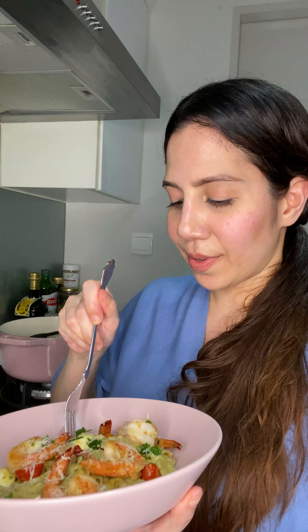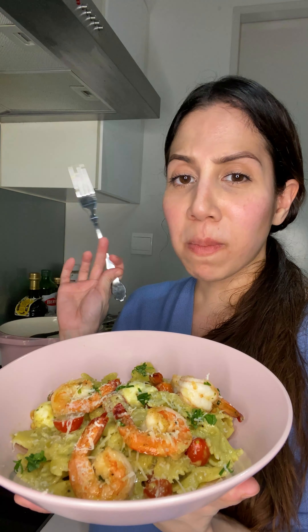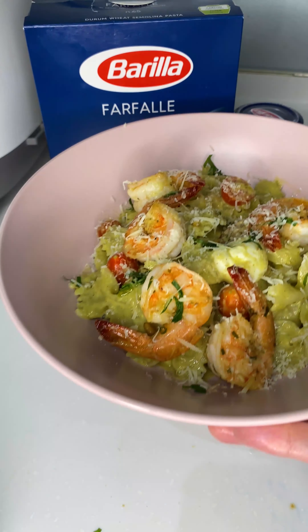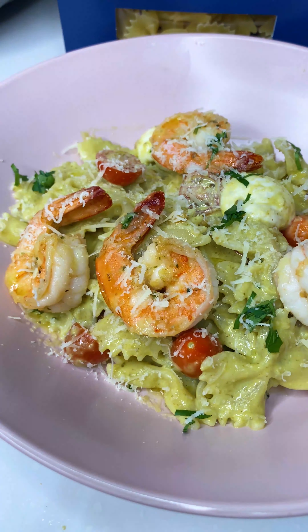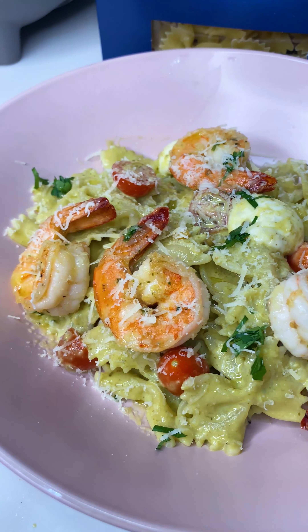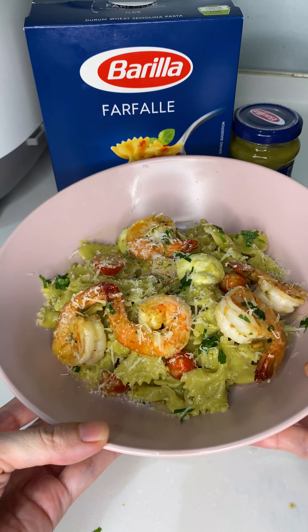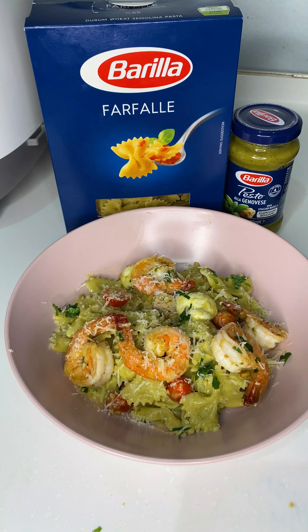It's so good — I'm going to give this a try. Mmm, amazing! Make sure you try this recipe, guys — this is super easy and absolutely delicious. Barilla Pesto Farfalle with grilled prawns. Try this recipe and share your pictures and videos with me. Happy World Pasta Day, guys!